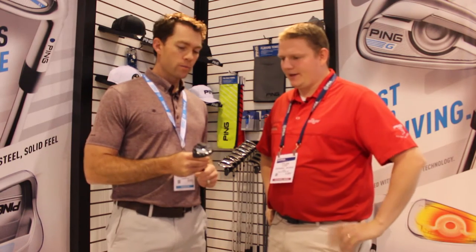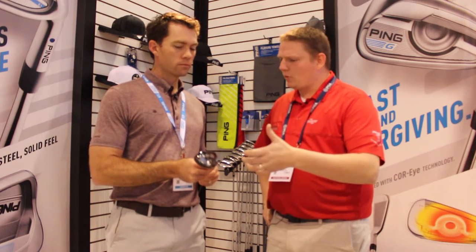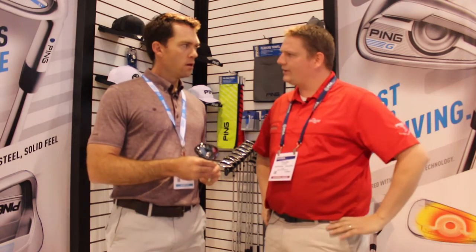Wow, quite a bit. And also, it looks like it's going to be a little bit more forgiving than what we had last year in the G30.